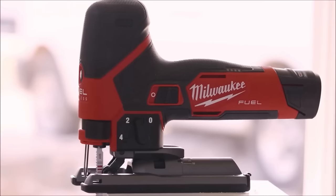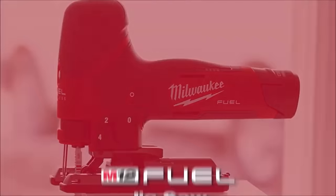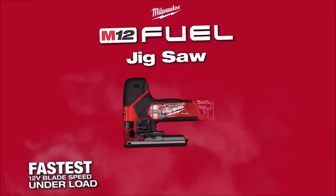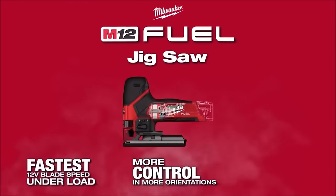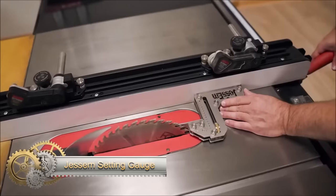The tool-less blade change system, built-in LED light, and durable aluminum base plate further enhance its functionality, making it an excellent choice for both DIYers and professionals.